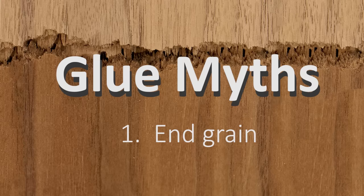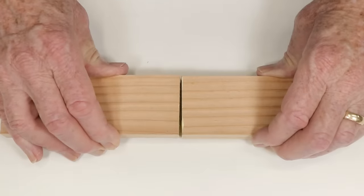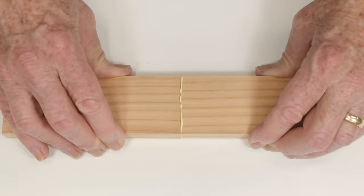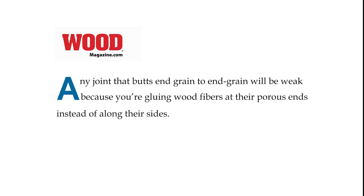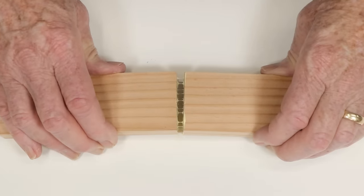Hey, this is Patrick Sullivan. Welcome to my shop. Everybody knows that gluing end grain is useless. Everything you read about glue points this out. I don't want to single out Wood Magazine because every publication I've seen carries similar comments. Everybody agrees — gluing end grain together is a rookie mistake. This is just one of those universal truths so obvious it can't be questioned. Is it true? Stay tuned and see for yourself.